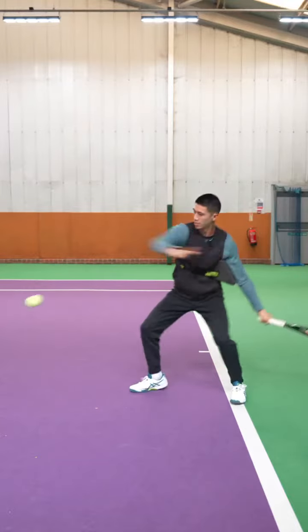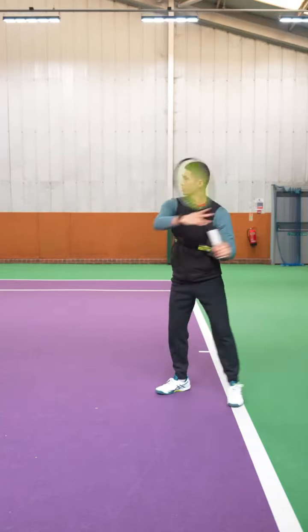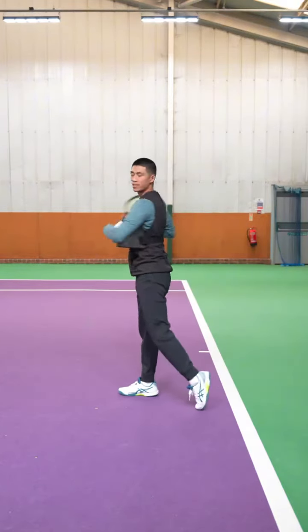So as you can see, just relaxing and driving from my legs, making sure that my arm stays on the pad the entire time.